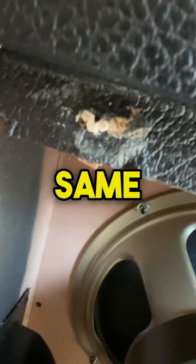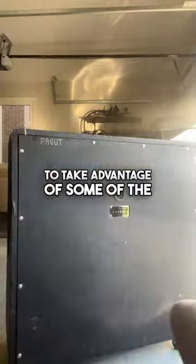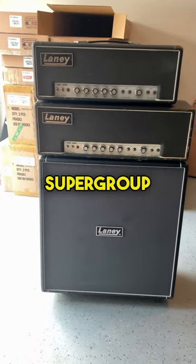I've got some screws that are the same diameter as the originals, but just a quarter inch longer to take advantage of some of the remaining untapped wood. And here we have it all finished up, looking killer beneath these two vintage Laney Supergroup amplifiers.